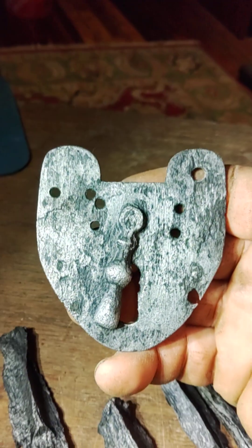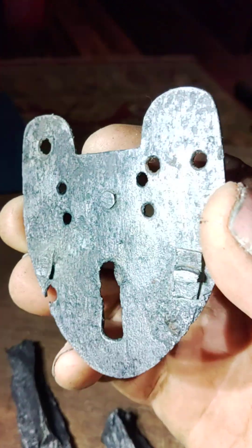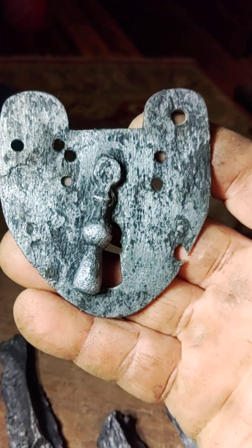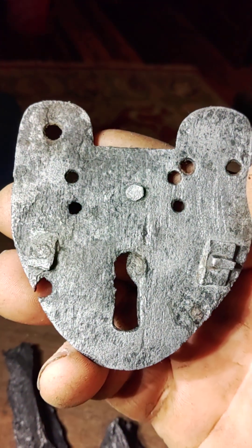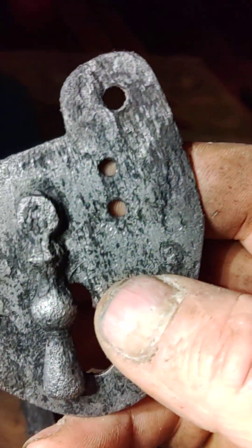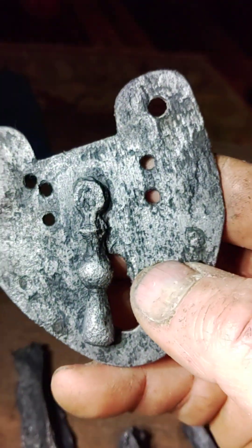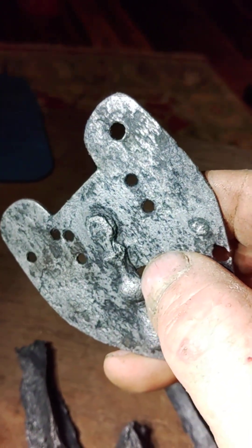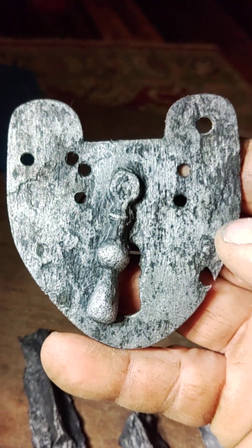This came out of a trash layer of barracks material and it's kind of interesting. It's a face of a lock, an old early lock. But someone had actually worked on it and took it apart and took all the rivets out of it. There are a lot of tiny hammer marks where they were disassembling it, for what purpose I don't know.